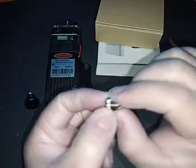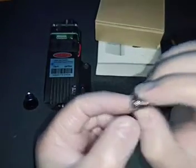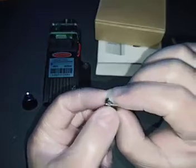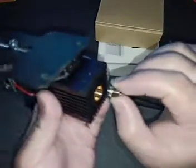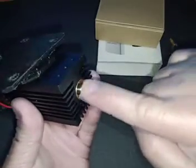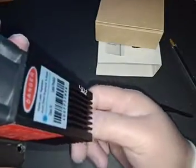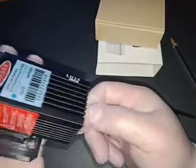Just move it around until you get the best result. I have very fat fingers, but basically how I did it — just hold it with my finger and twist it until I get the thread going in. Of course, you're going to have a little bit of a hard time because your laser is going to be mounted upside down.